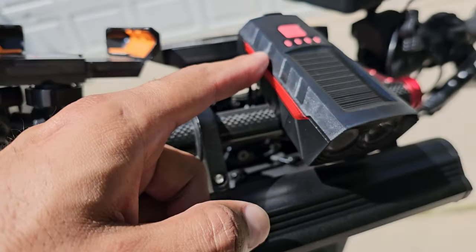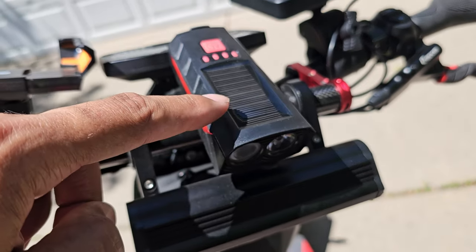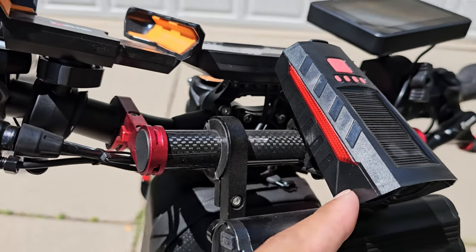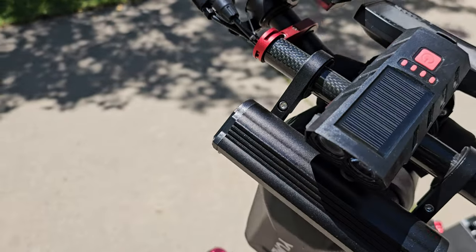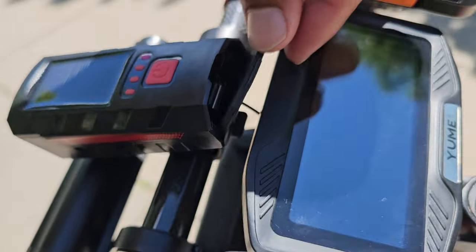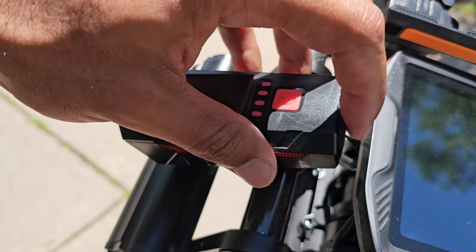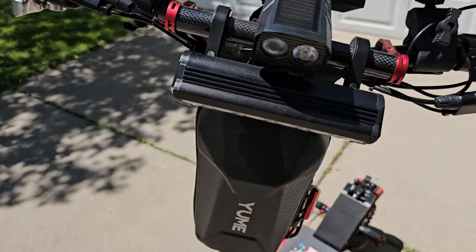I added this light here — what's cool about it is it has solar charging on top, cool side lights that illuminate, and a nice front light for night driving. It also has an extra charging port in the back so if I need to I can plug in my phone — it's like an extra battery pack.